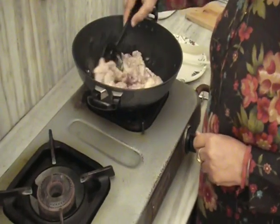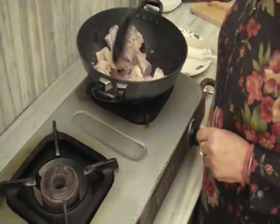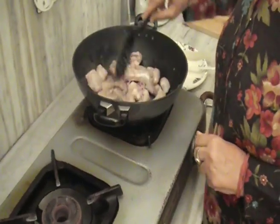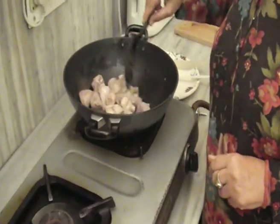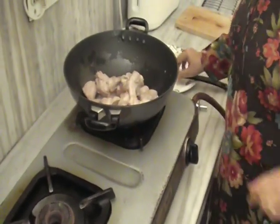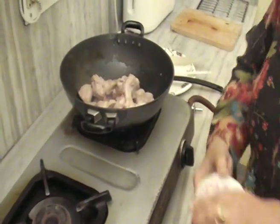Now it will be clean — see, its color has changed. It is very good. Now we have put it in for 5 minutes. Now we add onions.